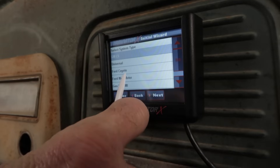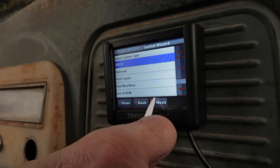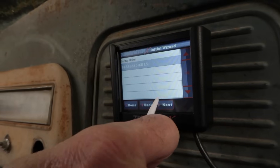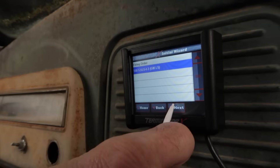Choose the number of cylinders, then choose the correct firing order and press Enter. Since all LS engines share the same firing order, there's only one option.